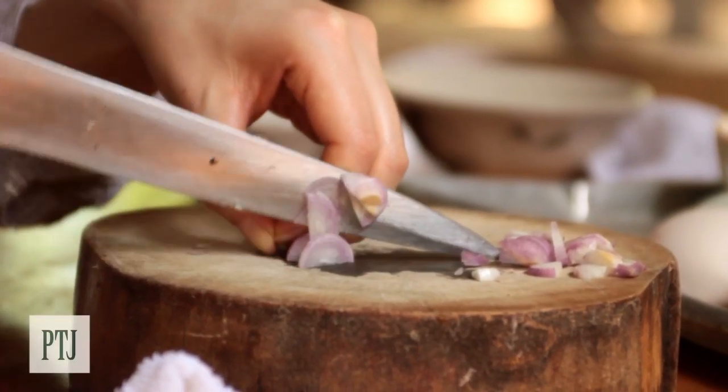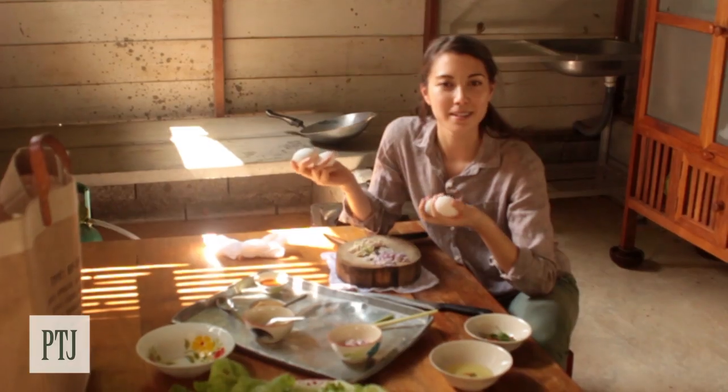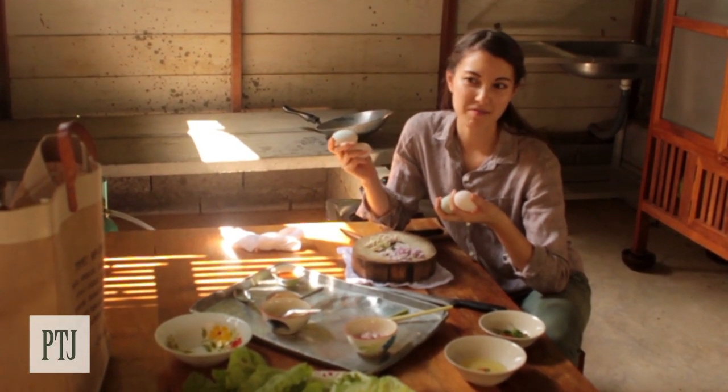So with my duck eggs that I've collected this morning, I'm just going to make a really simple yam, which is Thai for the word salad basically.